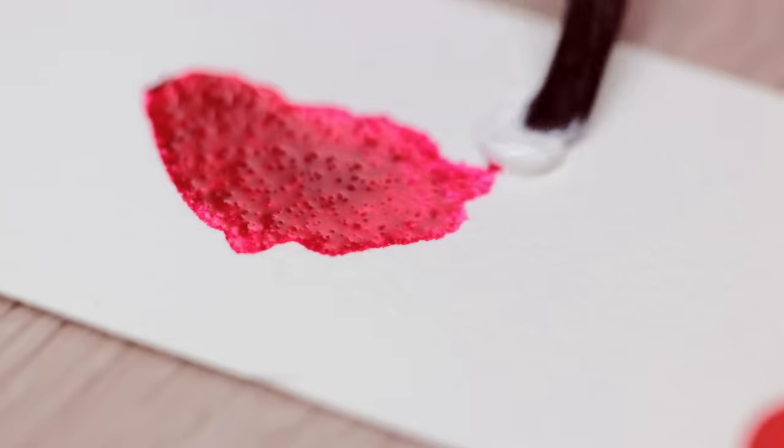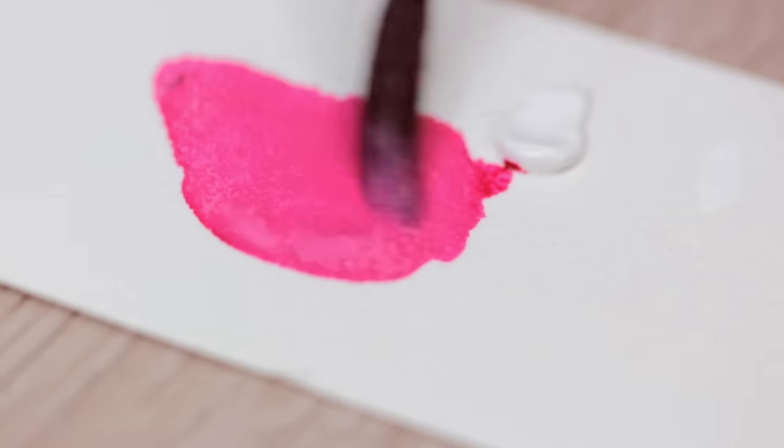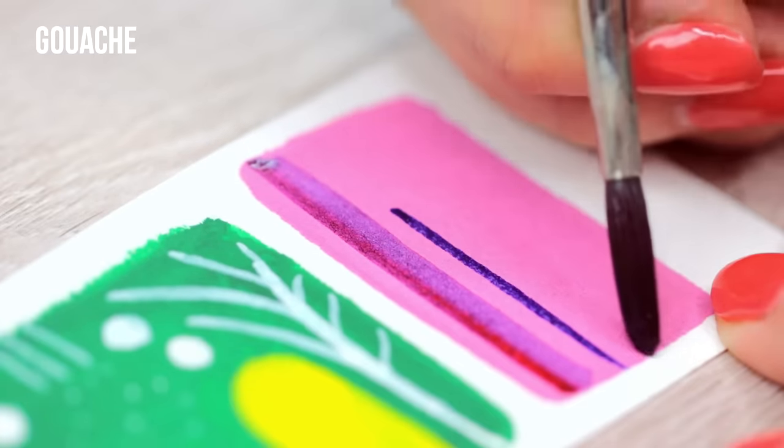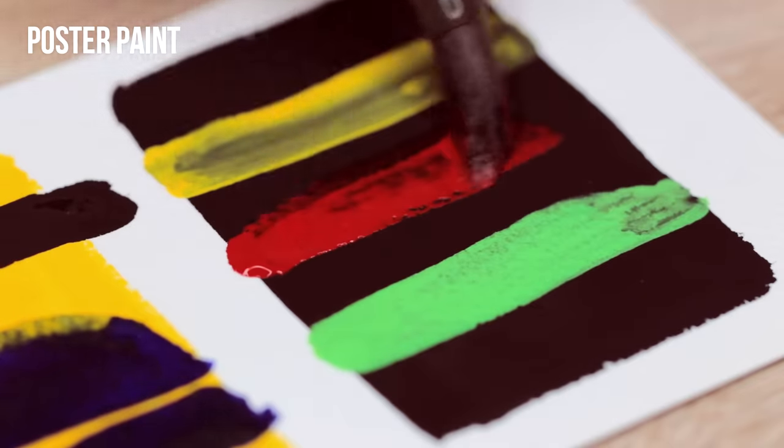You can even combine watercolors with gouache to add highlights or to make the watercolors more opaque as well. Compared to watercolors, gouache and especially poster colors are highly opaque.